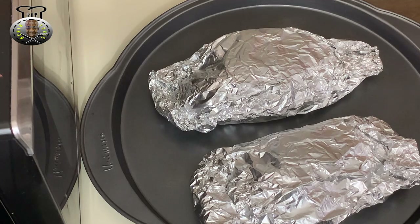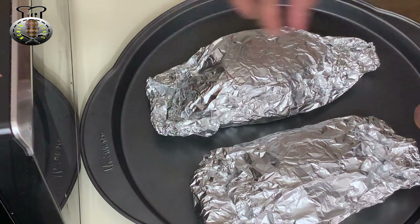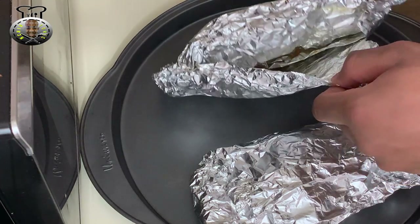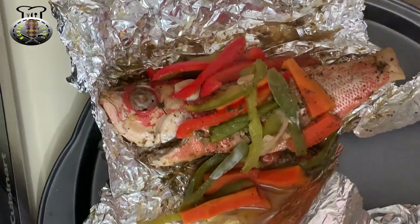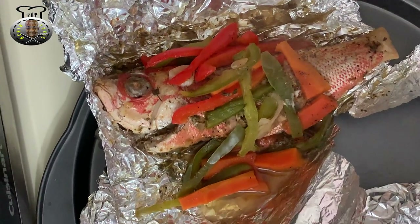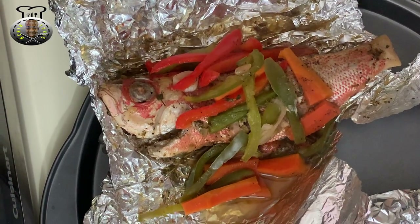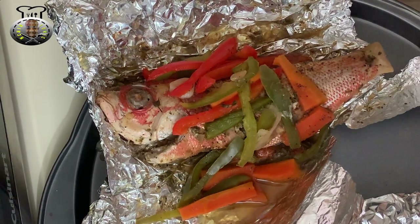All right guys, here we are — I just removed my snapper from the oven and it's ready to go. Let me show you what we're dealing with. As you can see it's still steaming, but it's very nice and flavorful. Be sure to try this recipe and let me know what you guys think. That's it for this video — I'll see you guys another time, another day!